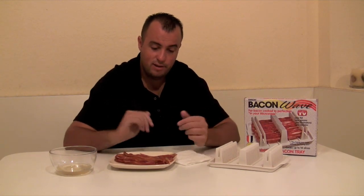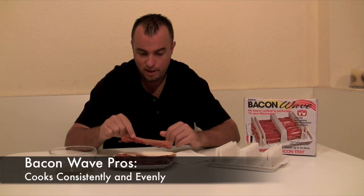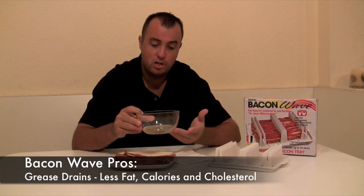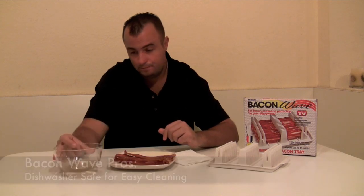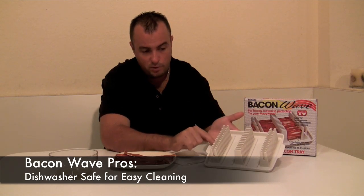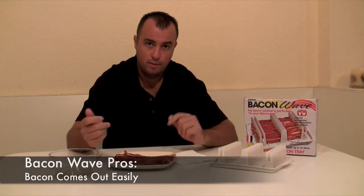You just watched us put the Bacon Wave to the test and it passed with flying colors. Let's go over some pros: it can cook up to 14 slices of bacon at one time, it cooks each piece perfectly evenly and consistently, and it catches the grease and fat that drips off the bacon while it's cooking, making your bacon have less calories, less cholesterol, and less fat. It's 100% dishwasher safe, which is nice for cleaning in between each of the slots to make sure you have a nice clean product.